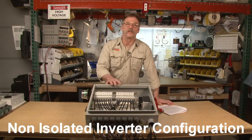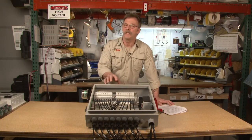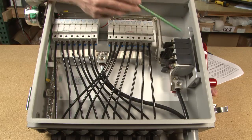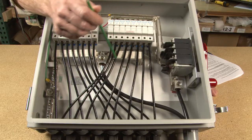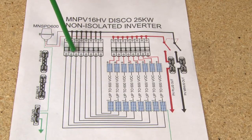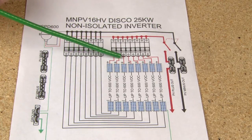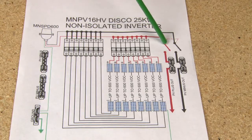The last version is the non-isolated inverter configuration. With this configuration there's no reference to ground, so your PV positive and PV negative both have to be fused. Your strings come in the bottom to both PV positive and PV negative fuse holders. From the top, they come out to bus bars down to two 100-amp 600-volt switches. Your positive goes out to your inverter, and your negative comes over to your PV minus bus bar and then out to your inverter. The same wiring flow applies symmetrically for both positive and negative.